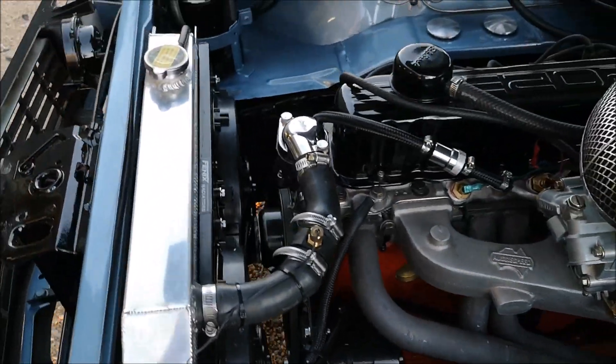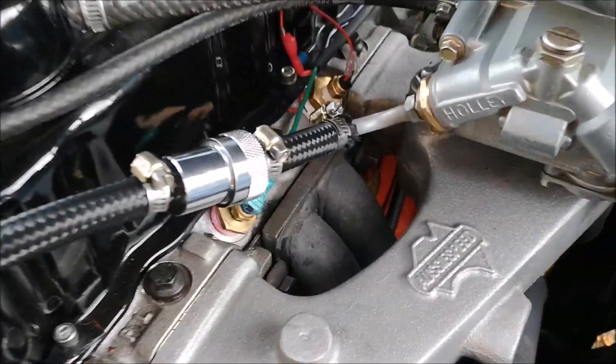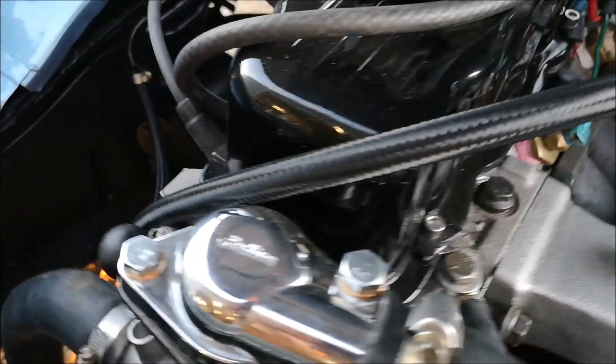All looking good. No leaks. Fuel line's excellent. Love that braided line.